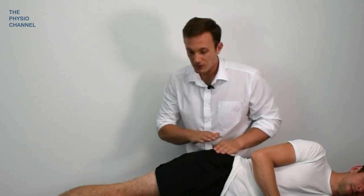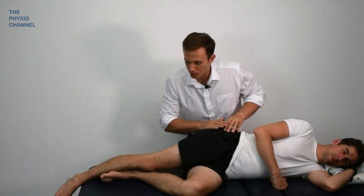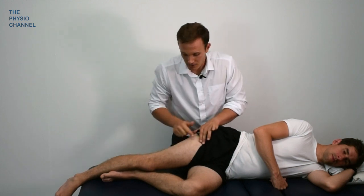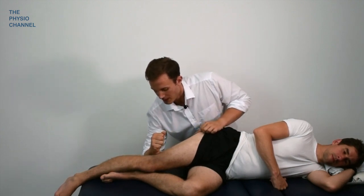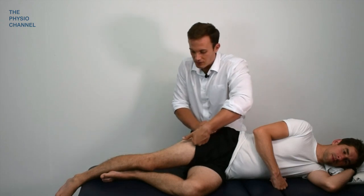To do some more global techniques for gluteal tendinopathy, as discussed in earlier lectures, this can refer down the lateral thigh as well, so performing some soft tissue techniques down the lateral thigh can be beneficial. Once you've done your work in the more central region, bring your treatment out down the lateral thigh. You can go over the ITB if you like, but that can often be uncomfortable and unnecessarily so — it makes more sense to go over the contractile tissue, that being the biceps femoris on the posterior-lateral side or the vastus lateralis on the anterior-lateral side. Moving down over those regions can be helpful.